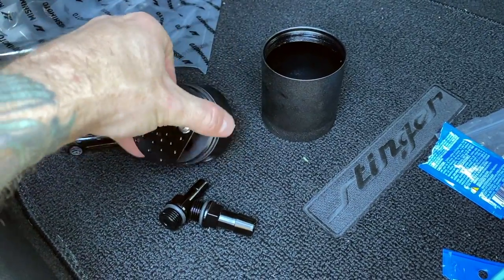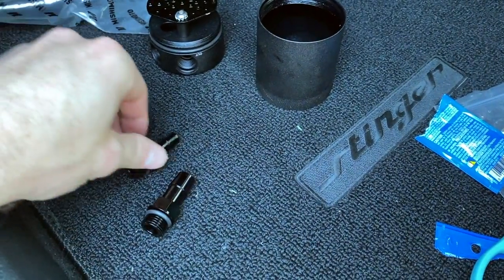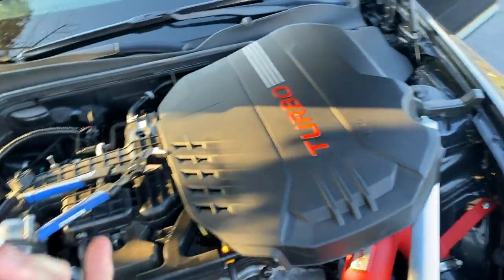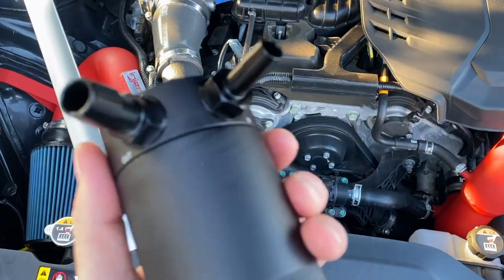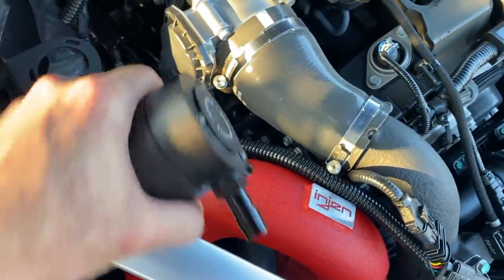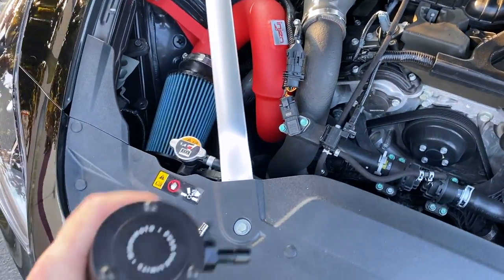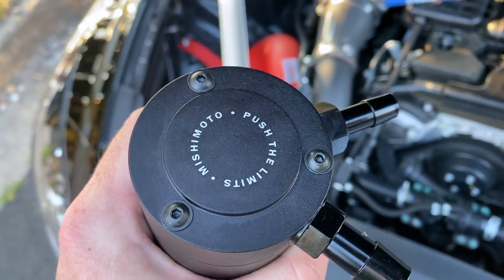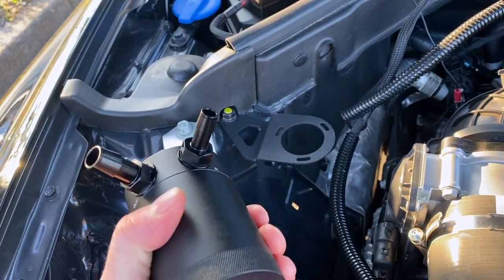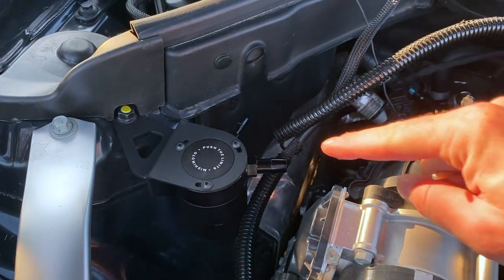Now we're going to lubricate all of these O-rings — you can use oil or whatever lubrication you have, just rub a little bit around here. The threads on this are really nice. The instructions say that on the catch can there's an out and an in; on the out we're going to use the larger fitting. Just like that, it's all looped up — pretty simple stuff. Everything's looped up, we need to make sure these are tight. The last thing you want is any leakage in an engine like this that puts out a ton of heat — that could cause a fire. We have our catch can assembled. This is where the 2.5mm Allen key comes into play — we need to remove these, and there's a spot for them that goes right underneath. We'll take those Allen keys, put them back on, and that'll keep the catch can in place.